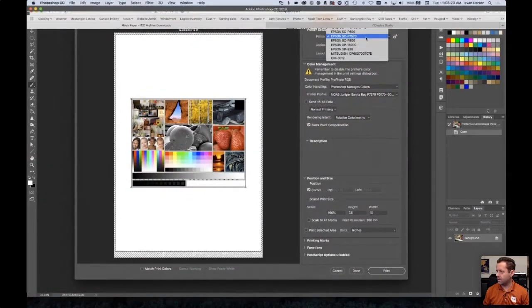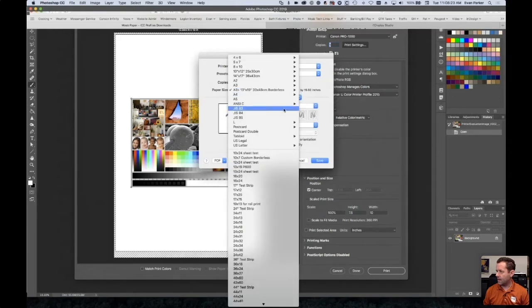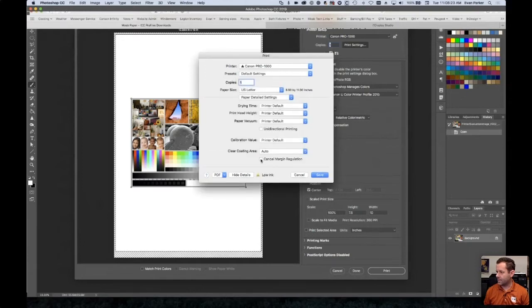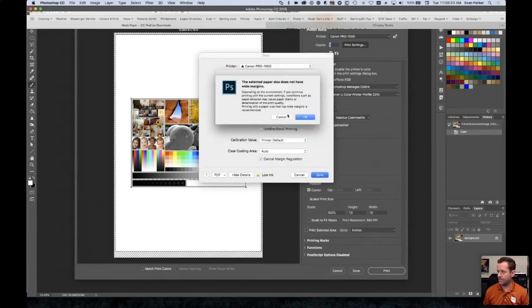In the print window, select the Canon Pro 1000 and choose matte photo paper. Then go to Paper Detailed Settings. You'll see a little checkbox that says 'Cancel Margin Regulation.' When you check it, it lets you print up to the edge — borderless — on a matte or fine art paper. You'll no longer get that notice about wrong margins. So: Paper Detailed Settings, check the box for Cancel Margin Regulation, and away you go.